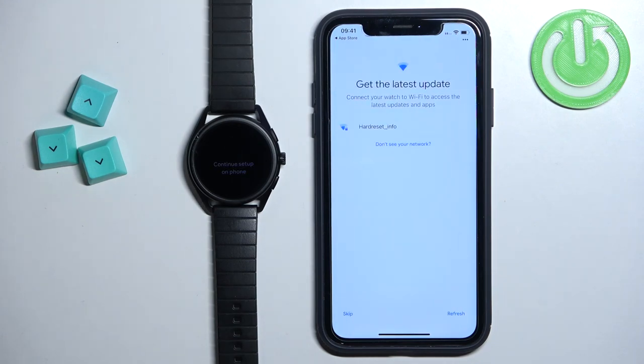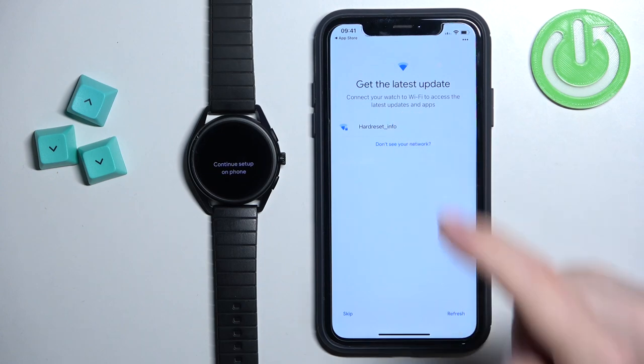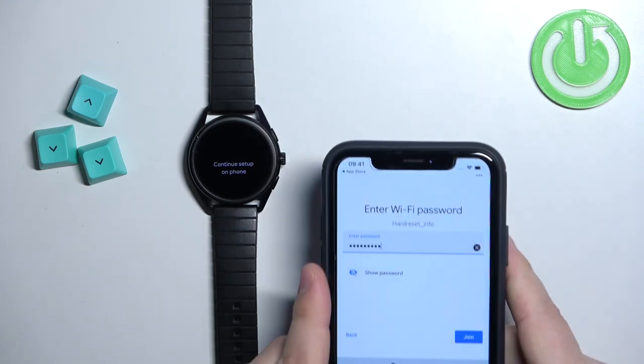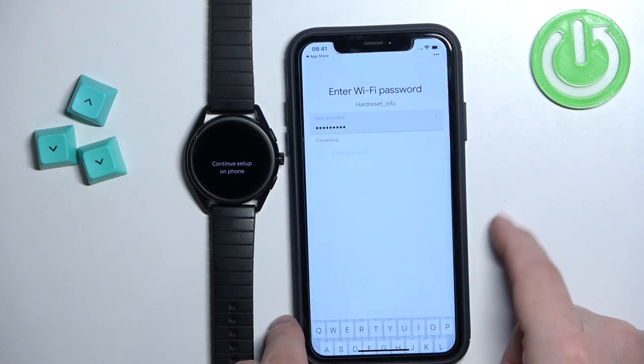Here we can connect to a Wi-Fi network on our watch. If you want to use features like updating apps, calendar, weather, and stuff like that, it's recommended to connect to Wi-Fi. If you don't care, you can skip this step by tapping Skip. Otherwise, select your network, enter the password, and tap Join to connect.